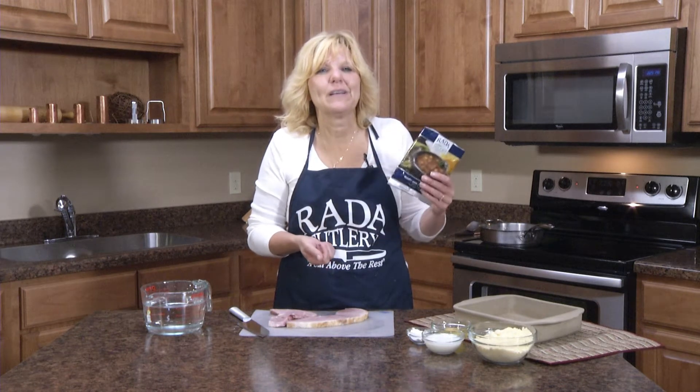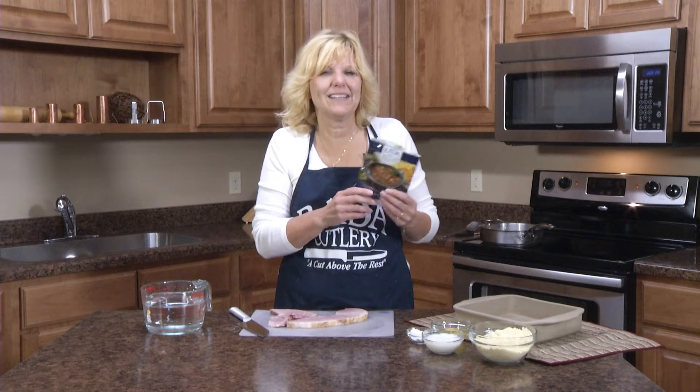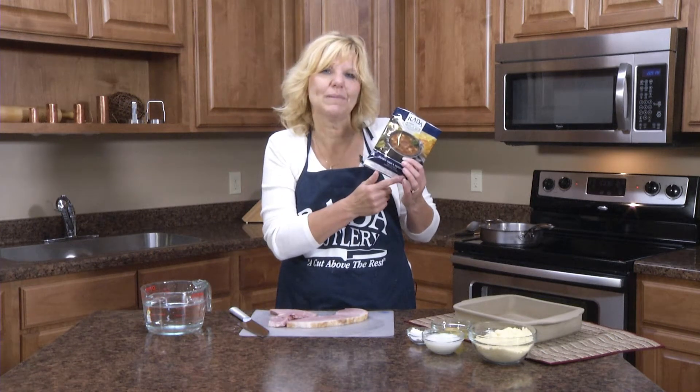Hi, I'm Christy in the Reda Kitchen, and today I'm sharing another recipe using one of Reda Cutlery's quick mixes. This uses the hearty ham and bean soup, and we're going to make a hearty ham and bean casserole.